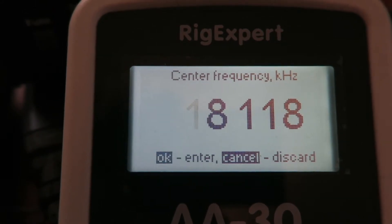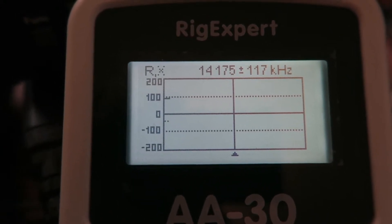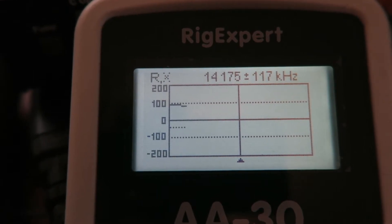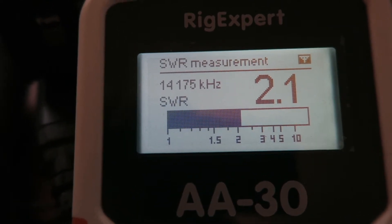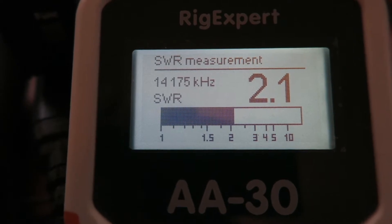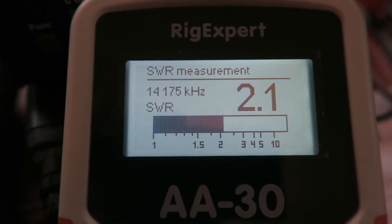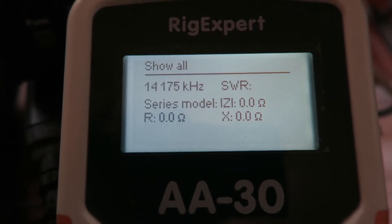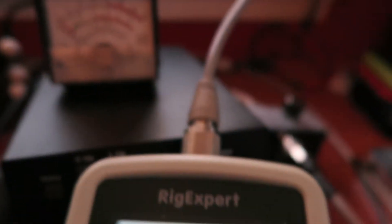Moving up to the 20 meter leg at 14.175 MHz. The SWR on that is 2.1 to 1, which is not ideal but it'll definitely work. My biggest fear is I'm gonna cut too much of the wire off and ruin it, then I'll have to run new wires all the way around. So I'm just gonna leave it alone - I've made plenty of contacts with this antenna at this SWR setting.